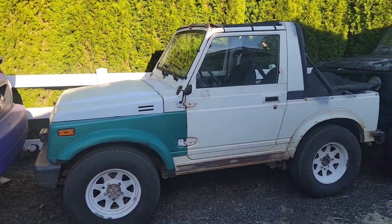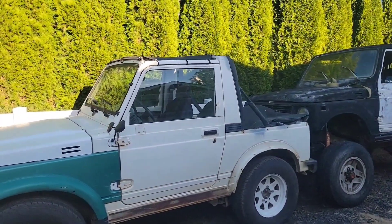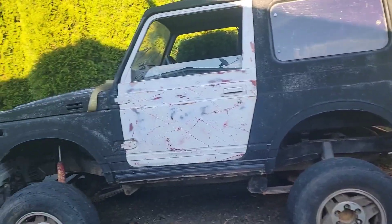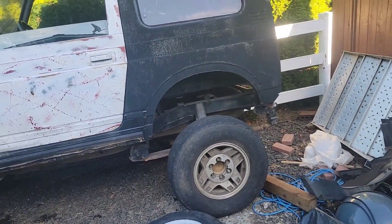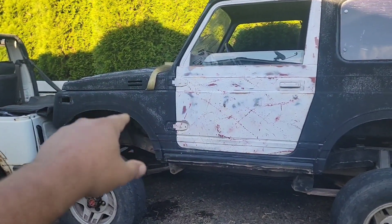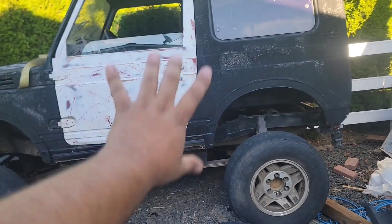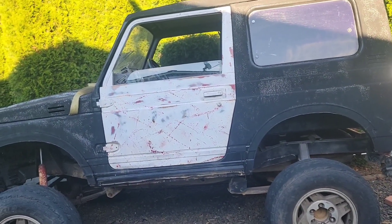We're going to take that convertible body and put it onto this chassis, and take the tin top body and put it onto that chassis. The reason is this one is mine — titled, body, all that good stuff. The other car has no documentation, so instead of moving everything from that rig to this one, it's actually easier to just swap the bodies. We'll take the clip off, take the front end off, pull the engine out, and move it into the titled rig because that transfer case has gears in it. In theory, it'll be ready to go and we'll be taking it to Evans Creek on September 28th.